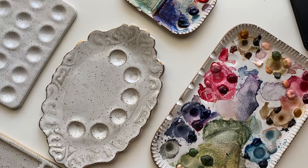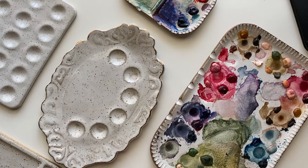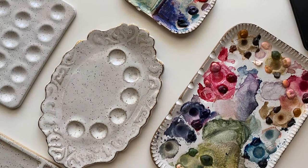Hello everyone. I made a video about my ceramic palettes and water cups and got a lot of good feedback on that video, so I wanted to make another one about the pros and cons of ceramic palettes.